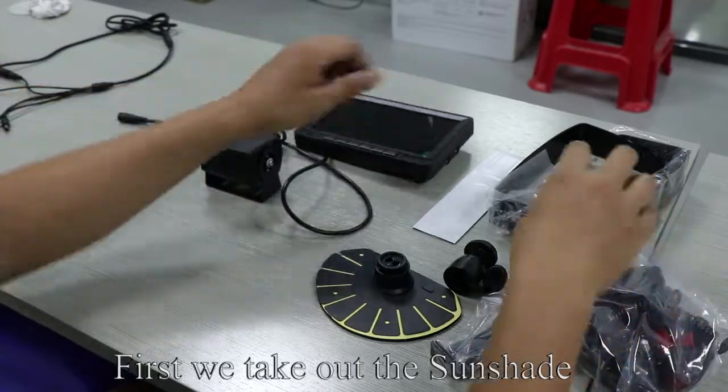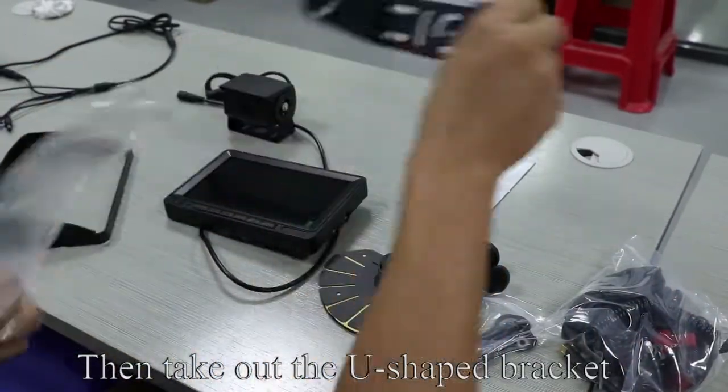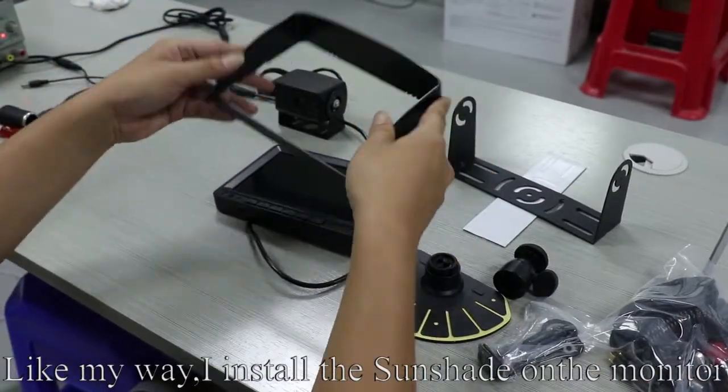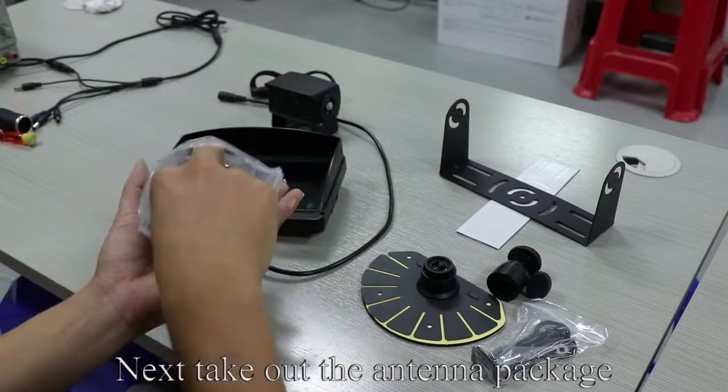First, take out the sunshade, then take out the U-shaped bracket. Install the sunshade on the monitor. Next, take out the antenna package.